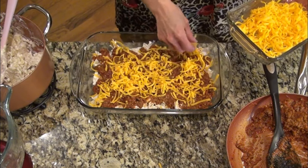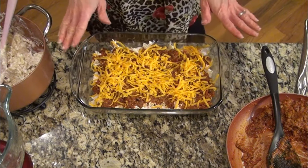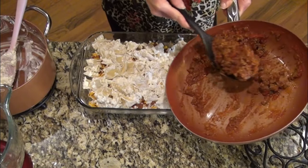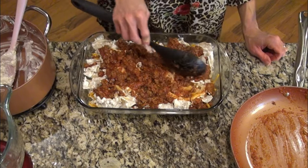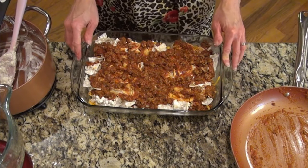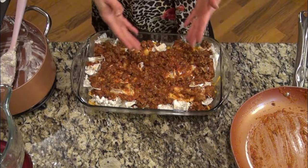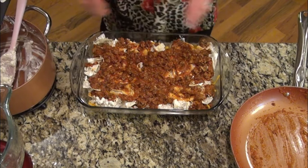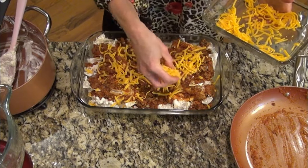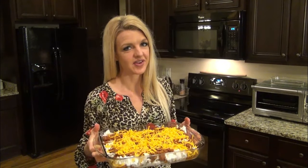I make a mess when I cook — do y'all make a mess when you cook? I do try to clean up as I go. Now we repeat: the rest of the noodle mixture, and the rest of the sauce mixture. I'm kind of glad I added the 24 ounces of marinara instead of just 15. Now I'm going to add on the rest of the shredded cheddar cheese, then this goes into the oven at 350 uncovered for 20 minutes.